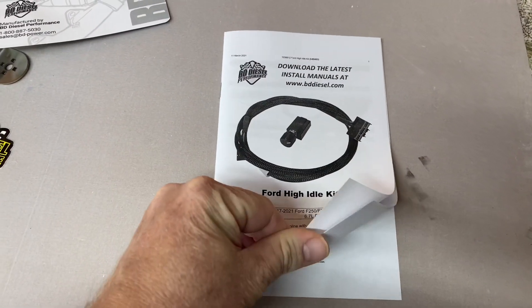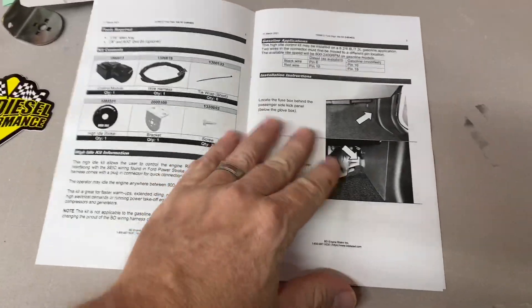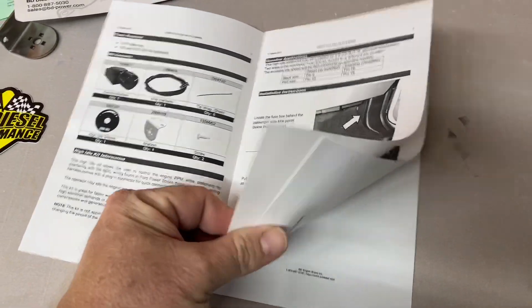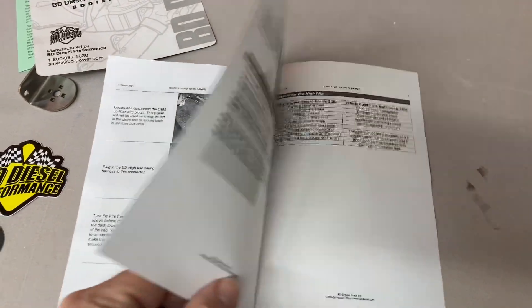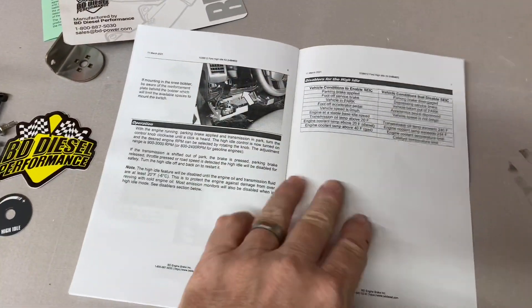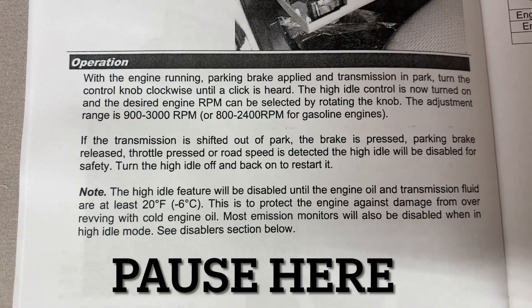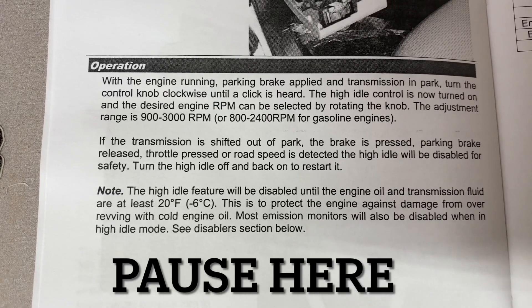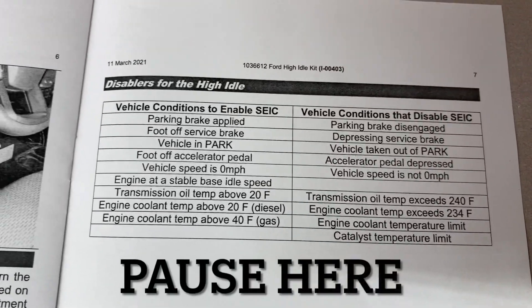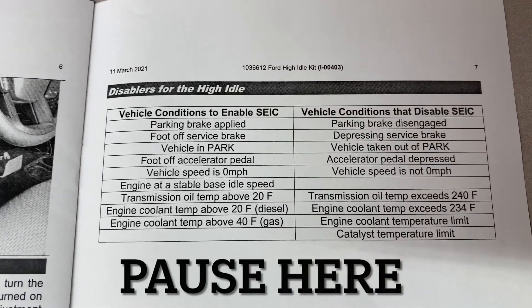This manual is very easy to follow. It gives you all the direction, shows you what all the parts are, where to connect the end of the cable, how to route the cable, and possible mounting locations for the switch and potentiometer. This section in the manual shows you exactly what you need to know about the operation of the unit. This part of the manual is very specific on what allows the high idle to work and what does not.